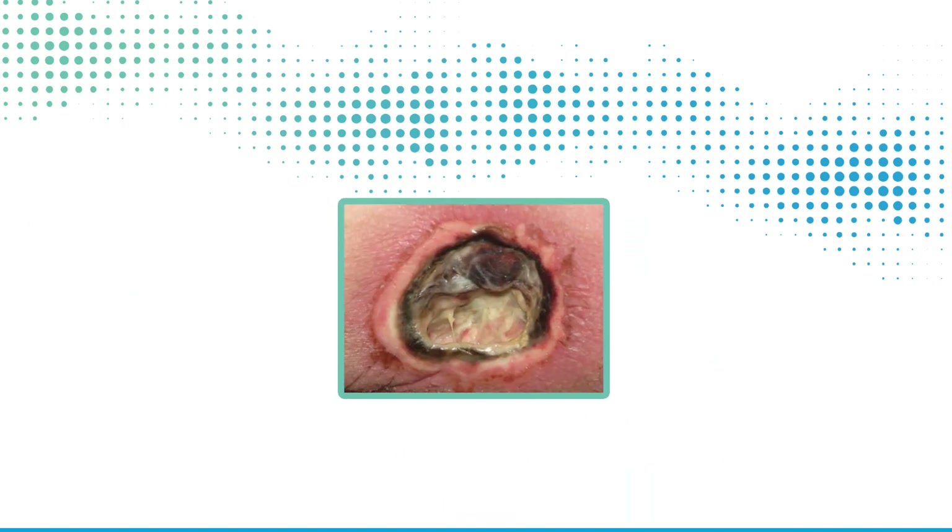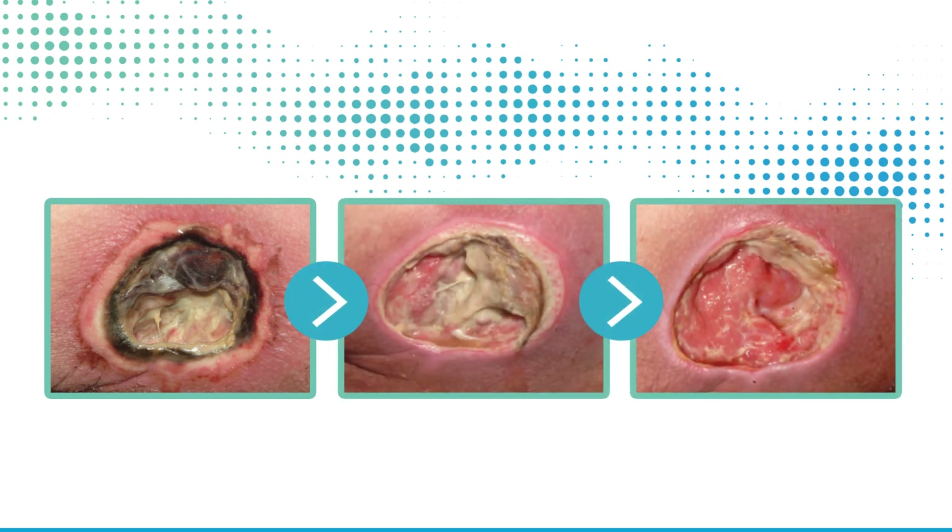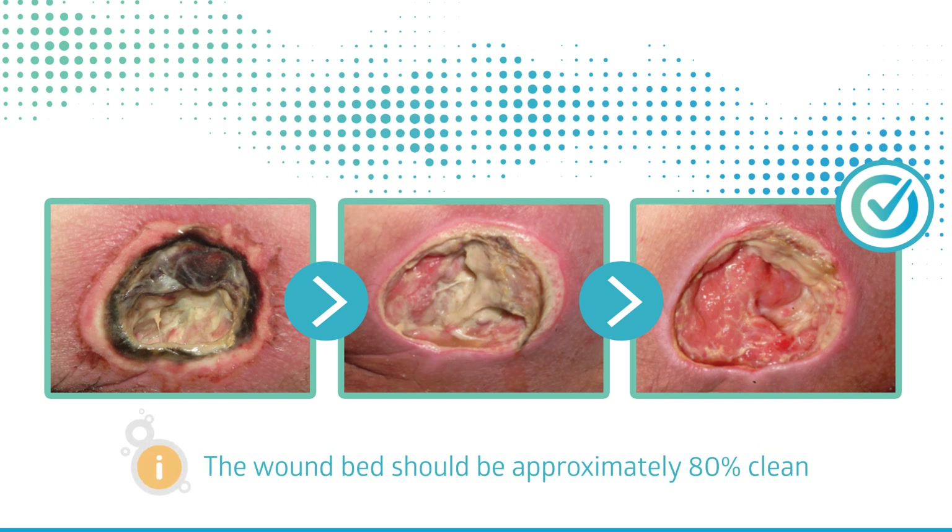If the wound contains eschar, or thick, sloughy tissue, it is recommended to reduce this tissue prior to the application of the Natrox O2 oxygen delivery system, or ODS, so that the wound bed is approximately 80% clean.